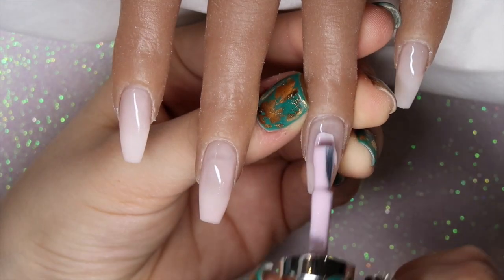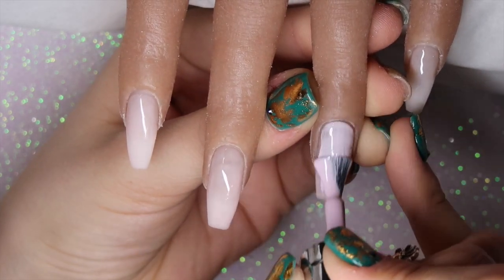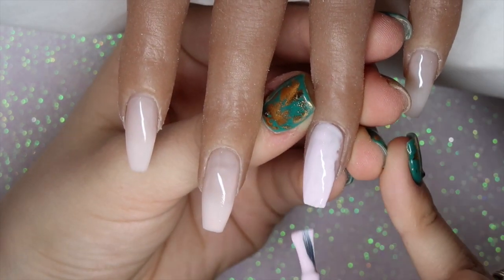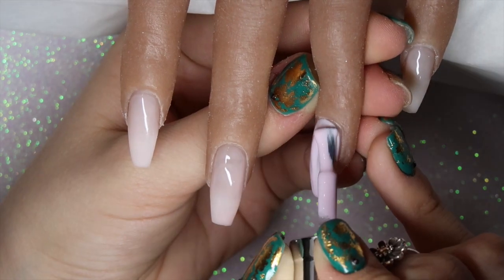I'm going to start off with Gossip, painting that onto the ring finger. I'll be applying two coats of gel polish to every single nail, so here I'm going in with Gossip first on the ring finger.